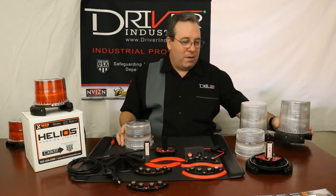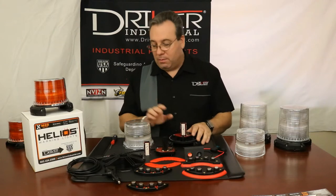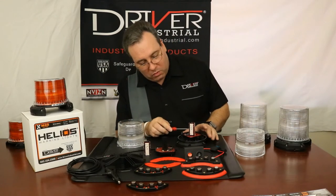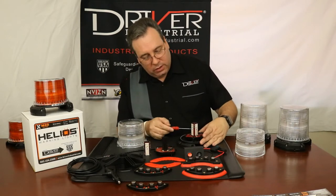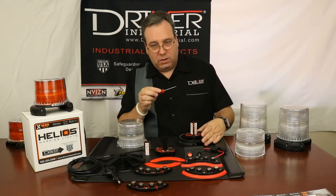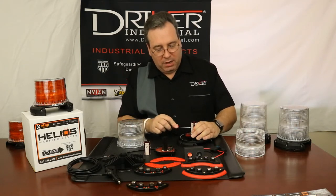Next I want to show you how to change your light emitter on your XMOD beacon. The first thing you do is locate one side where there are two holes. If the emitter is in the lower position, the top hole will have a screw. Take your screwdriver, remove that screw all the way, and that same location where the screw was is kind of a button. Push it in and it will release what's holding your LED emitter in place.